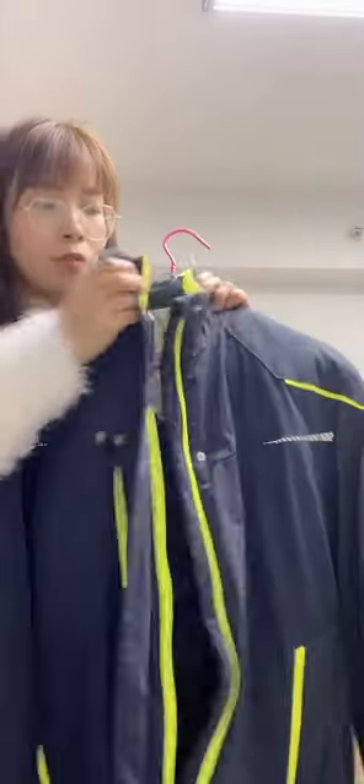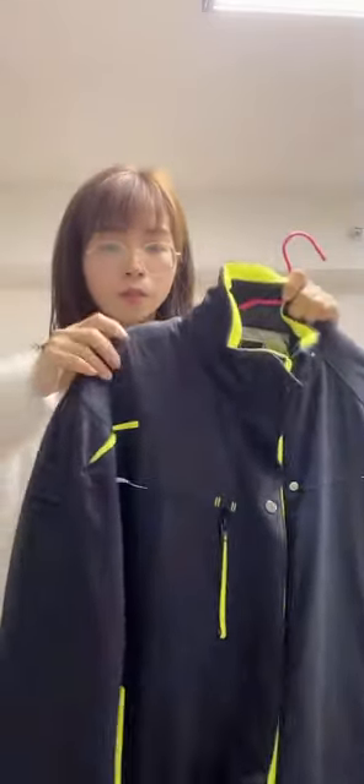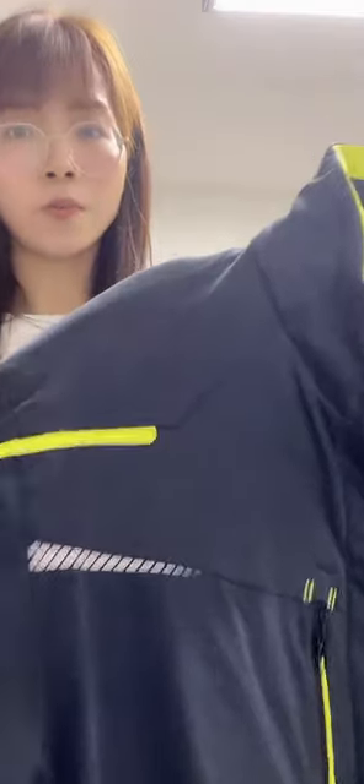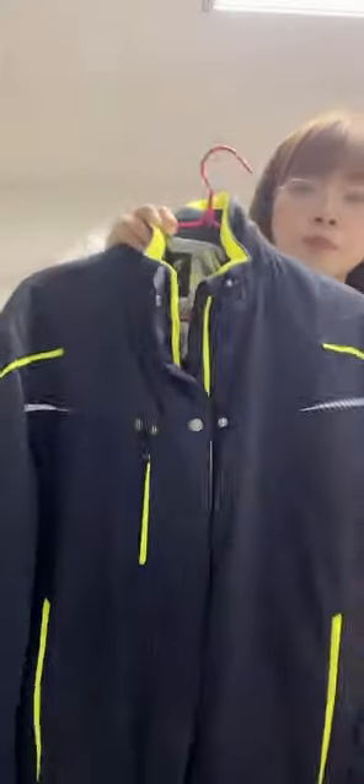The color for this jacket is navy blue. To make it look lively, there is a yellow accent at the neck and here on the shoulder, and on the front closure and the pocket. Also on the back shoulder — here is yellow.